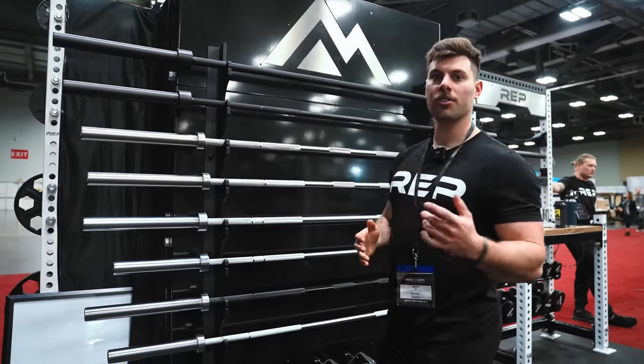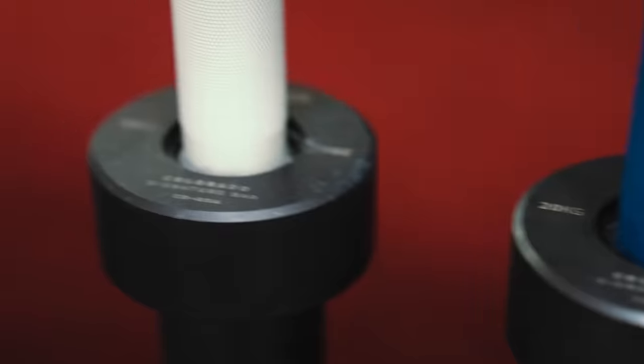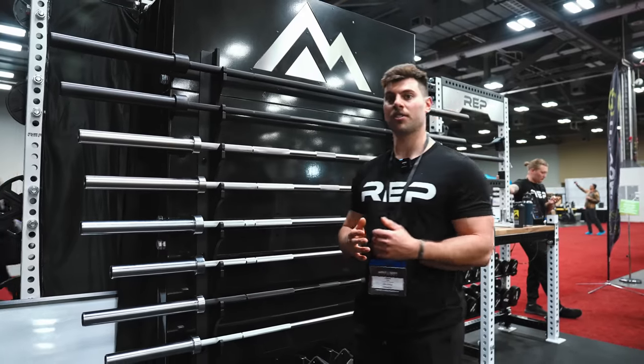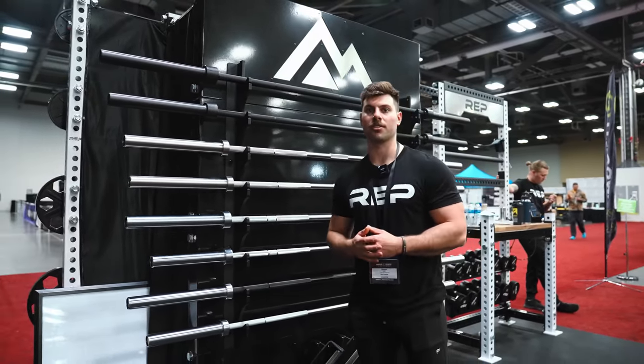Beneath that, we've got our Colorado bars. These are your mixed-use, CrossFit, everyday-type driver bars. They'll come in hard chrome as well as a variety of Cerakote colors. Lastly, we've got our Alpine bars. These are Olympic weightlifting-specific bars. They'll come in black chrome, hard chrome, as well as stainless steel.